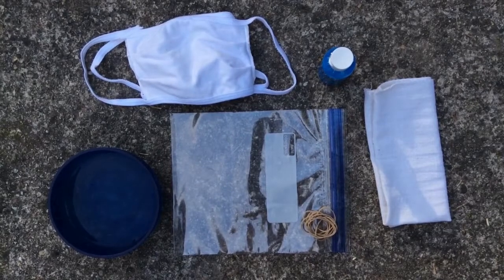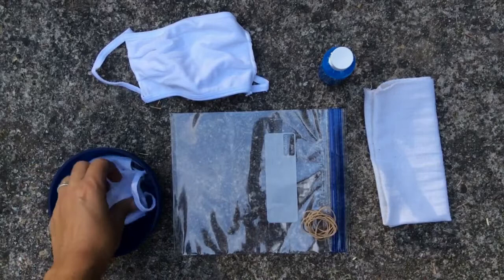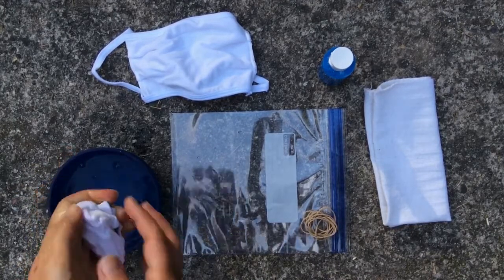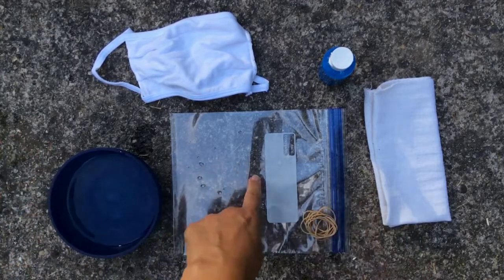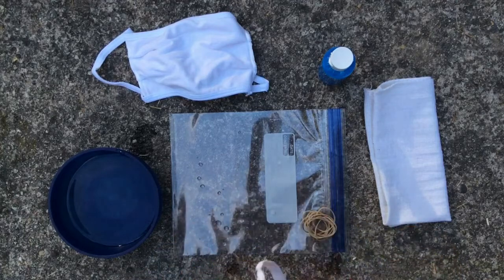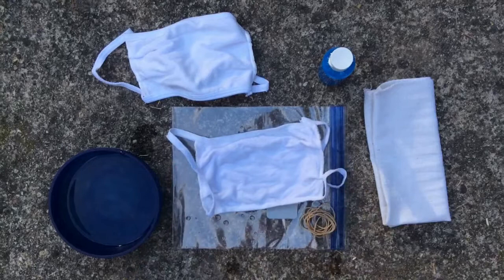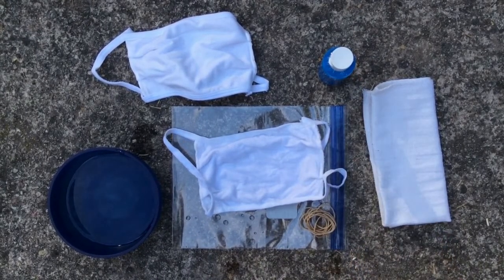To make your tie-dye mask, first you've got to get your mask wet. I've got a little bowl of water here — you can do it under the faucet. Wring it out pretty well, give it a really good squeeze, then spread it out. I'm gonna use the baggie that everything came in to keep my surface clean, and I'm gonna make sure I've got all my stuff ready. I've got my rubber bands, something to mop up any spills, and my paint is ready.